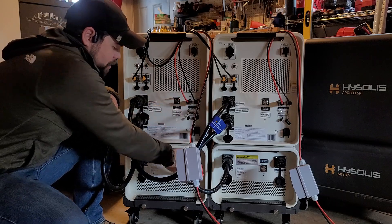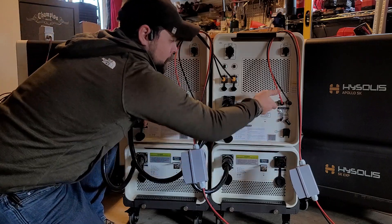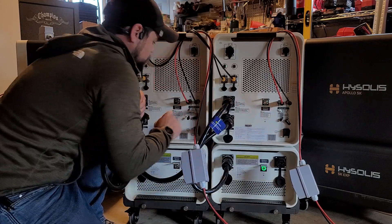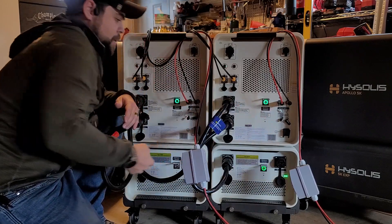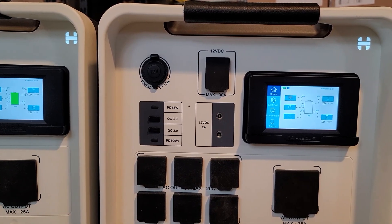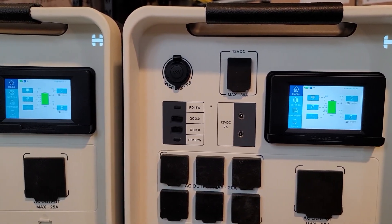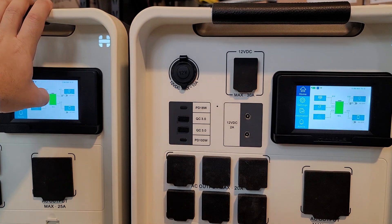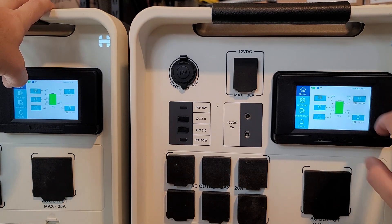Now I'm going to go ahead and power everything on. I'll flip open the clear battery button covers — there's no particular order, just turn them all on at the same time and the system will start to boot up. The screens will flash as well as the lights in the corner until the units recognize each other. You can push the flashing finger button to set the inverters properly.